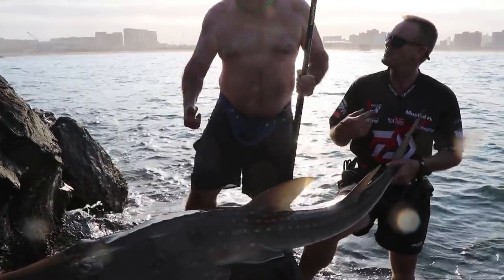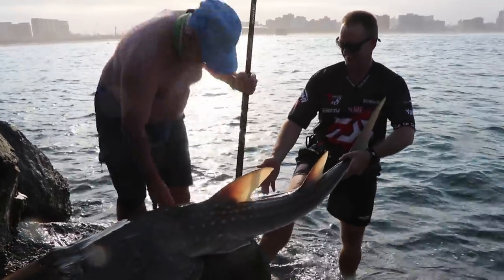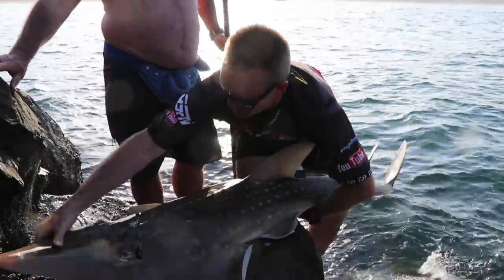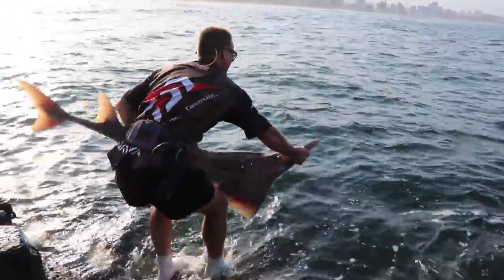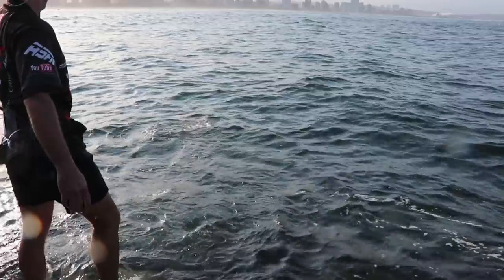Thanks. You want a hand putting it back? Yes please. You're getting old, that's all. No, I'm getting tired. Lovely guys. What a lovely specimen of a fish. Bye-bye.